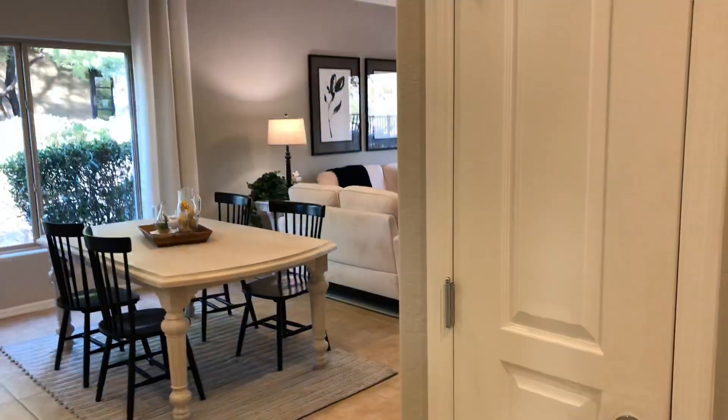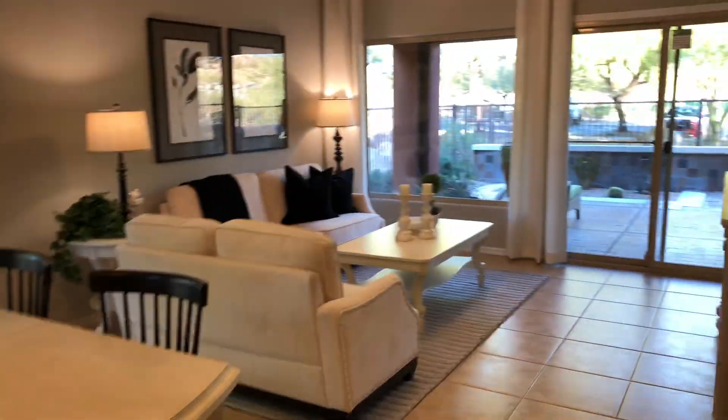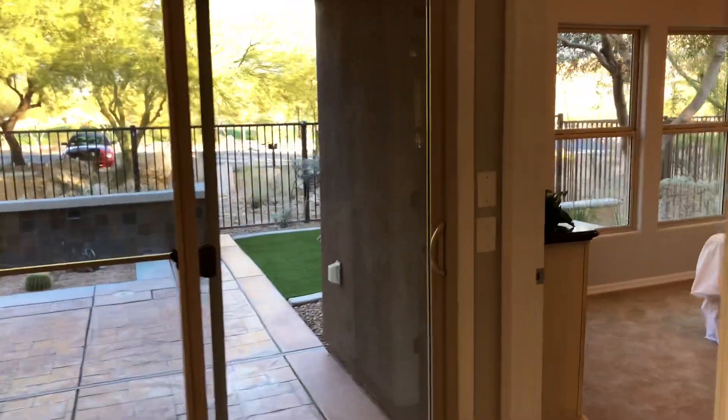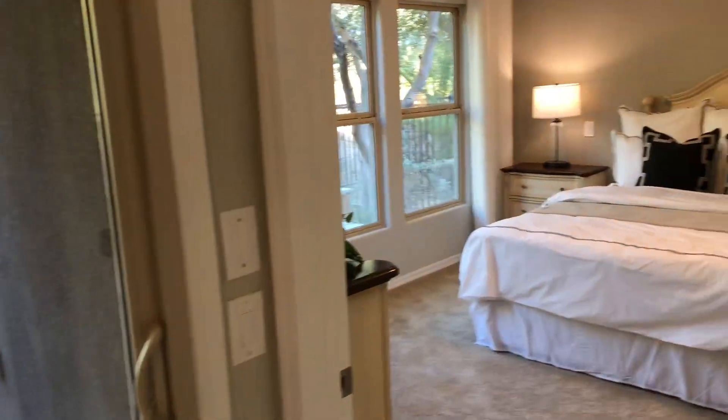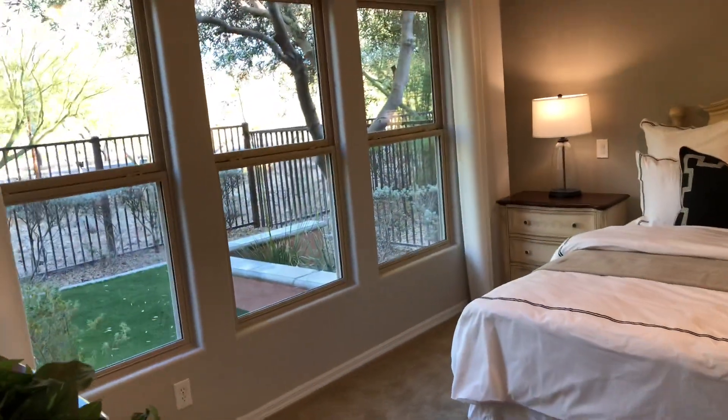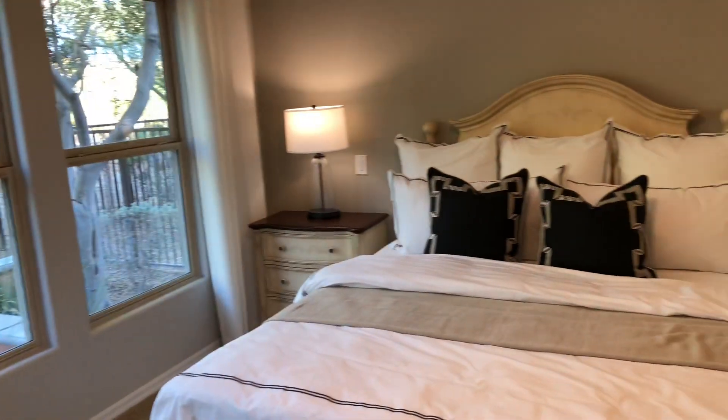Back down the hallway and into the living room area. There's a nice covered patio in the back. Here is the master bedroom — quite a bit larger than the secondary. You can have an optional bay window here to make it a little bit bigger.